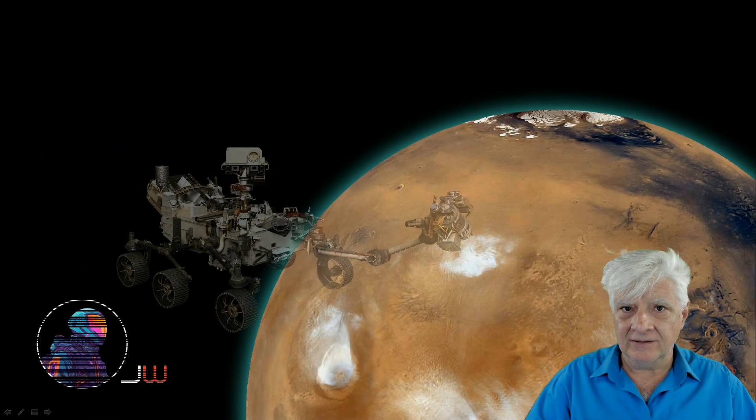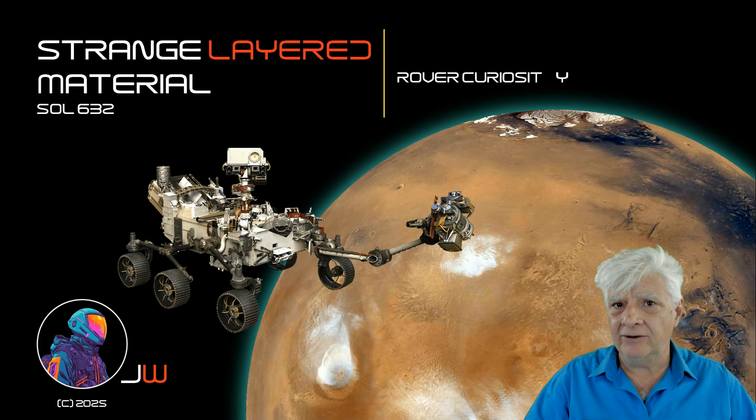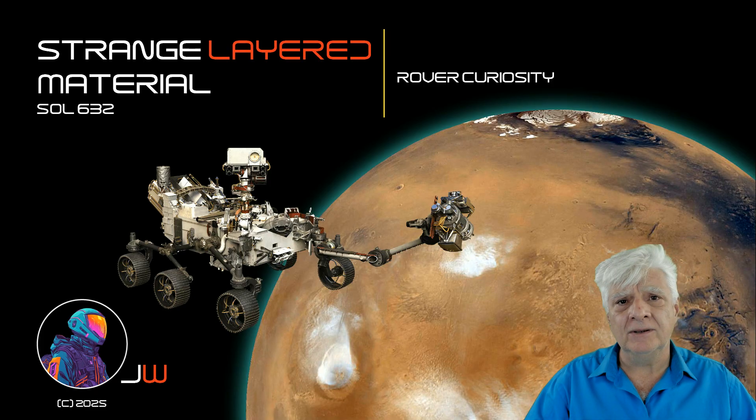Hello everybody, Joanne. On the 17th of May 2014, the Curiosity rover photographed really odd, out-of-place layered material. It was Sol 632 at the time. Let's have a look at the source photograph and I'll show you a close-up of this rather odd, out-of-place layered material.